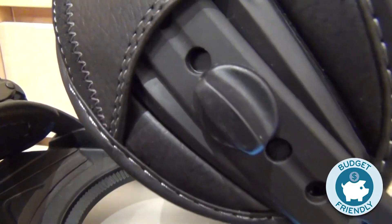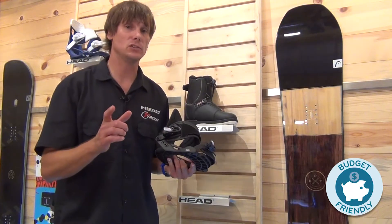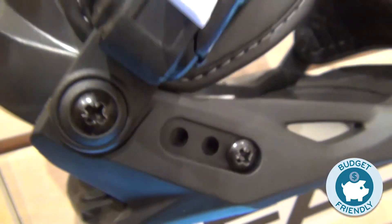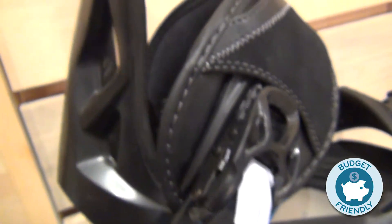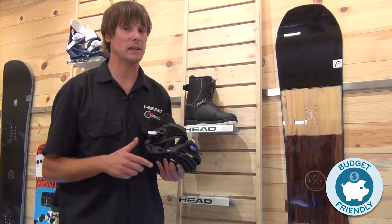One of the cool things about the binding is that everything has a tool-free adjustment, and as you grow, you can change it from a small, a medium, to a large. The high back will actually move three positions as your foot grows, so you can use this binding for many years.